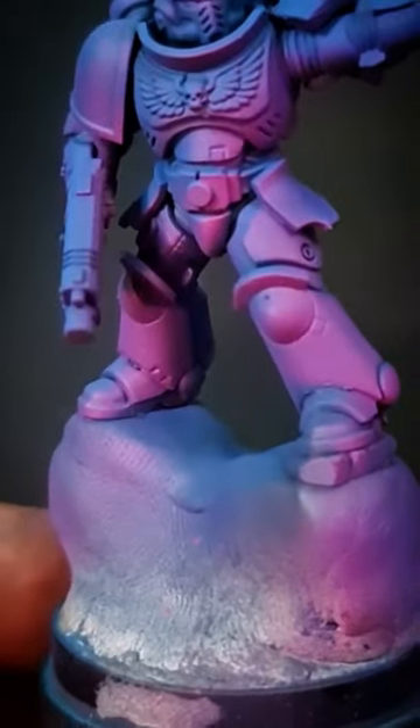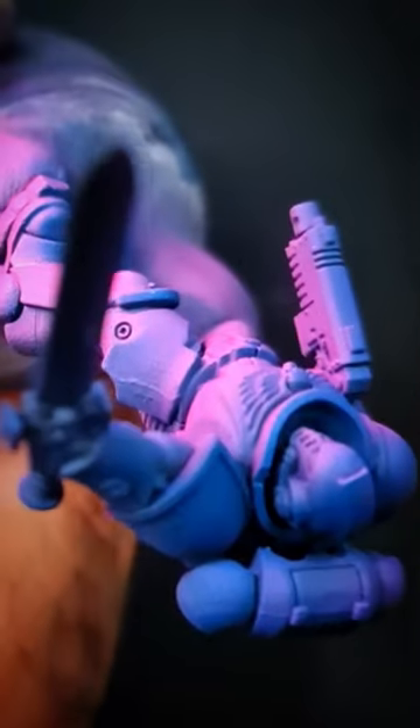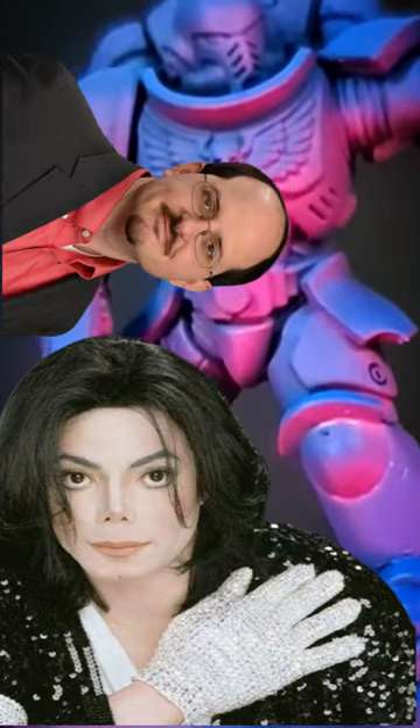Airbrushes get a pretty bad rap, mostly by people that don't use airbrushes. The only thing is you do end up with hands covered in paint, which is probably why legends like Vincent Venturella and Michael Jackson wear gloves.